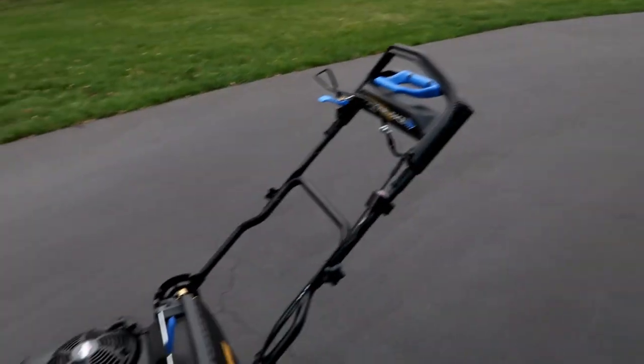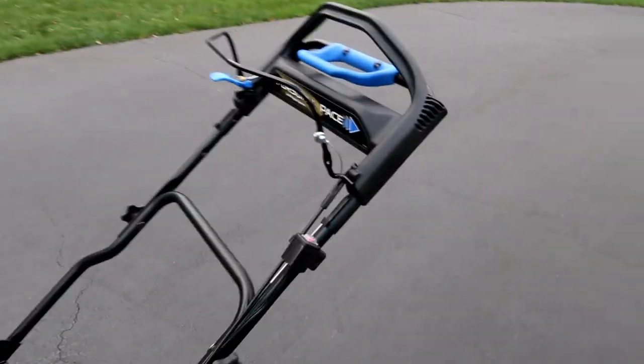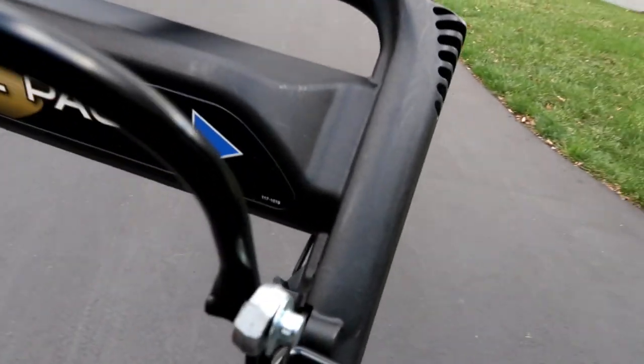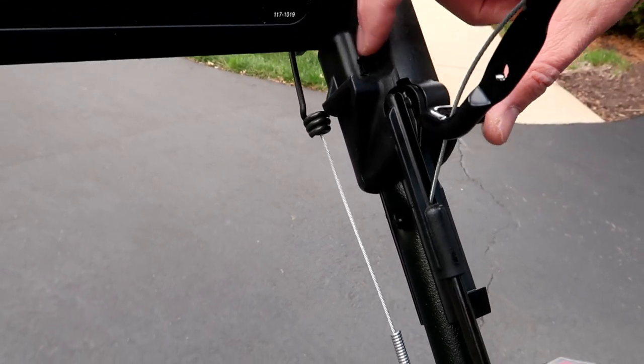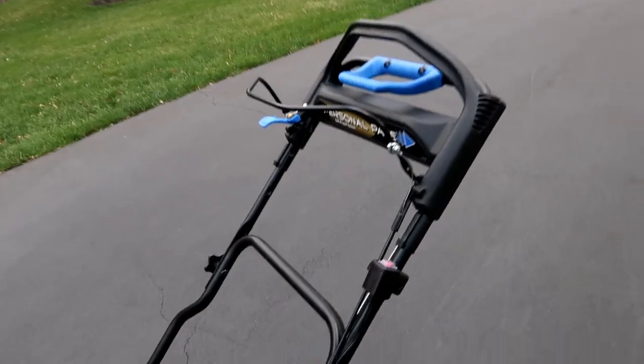All right, so I got all the plastic pulled off of it and now it's mostly set up. The one thing I noticed is the bar comes out of place, so you can see right here it has a little hole — we're going to put the bar into that hole, then put gas and oil in it and do a quick overview. All right, now it's good.